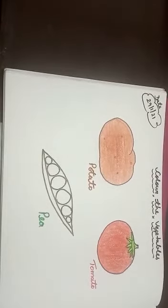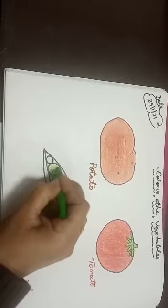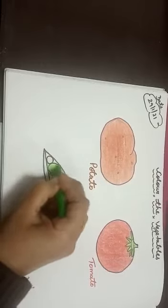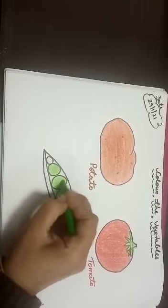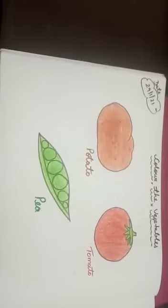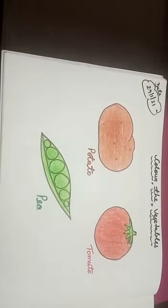And this one is pea. पी में कौन से color करेंगे? Green color. Like this. Okay? ऐसे आपको coloring करनी है. See kids, ये बन गया हमारा potato, tomato, and pea. Okay kids?